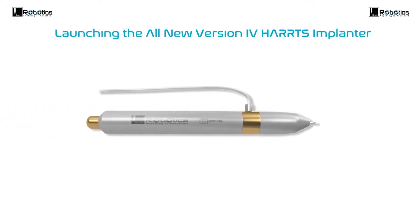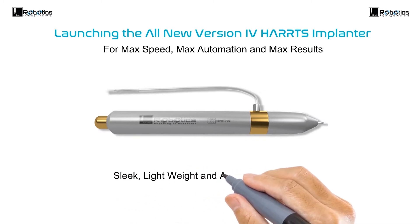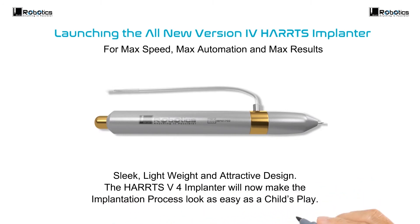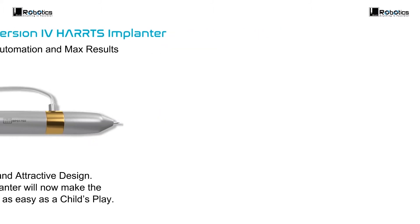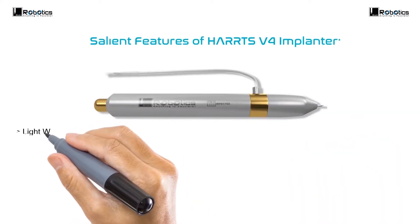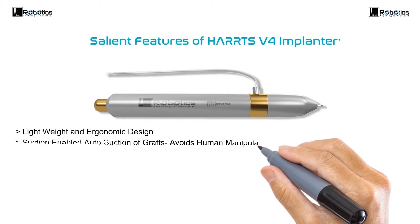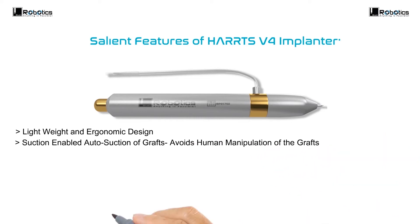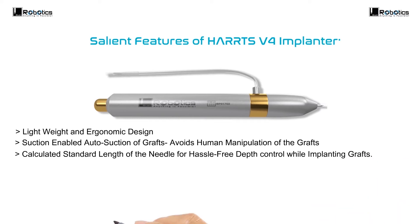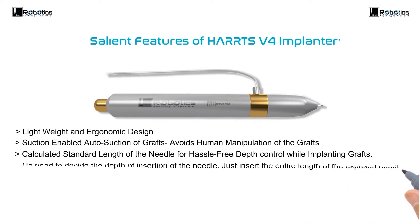Automation and maximum results. Sleek, lightweight and attractive — the HEARTS Version 4 Implanter will now make the implantation process look as easy as child's play. Salient features: lightweight and ergonomic design, suction-enabled auto suction of grafts, avoids human manipulation of the grafts while engaging and implantation. Calculated standard length of the needle ensures hassle-free depth control while implanting grafts — no need to decide the depth of insertion of the needle; just insert the entire length of the exposed needle to get the standard outcome.